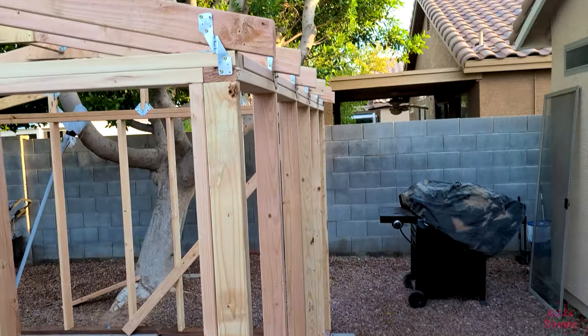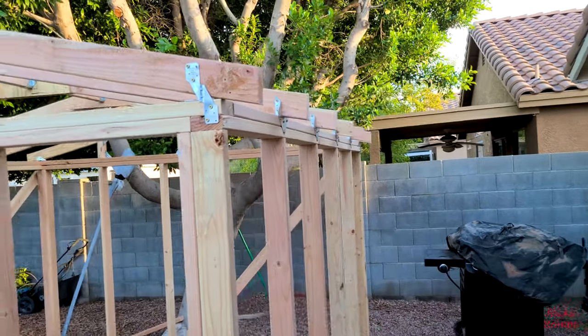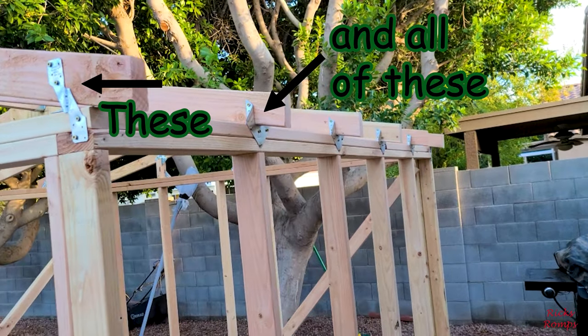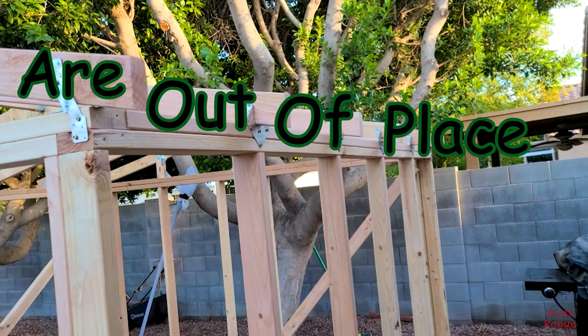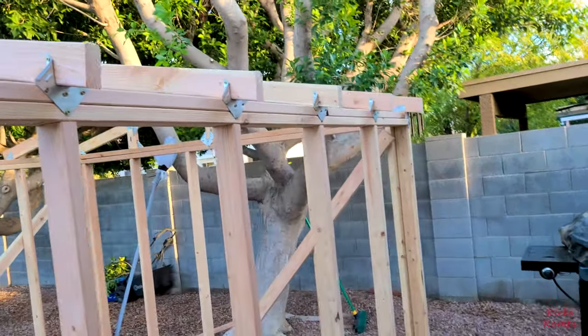Yeah, this is correct, it's just this might stick out a bit. We'll just shave that off like so.